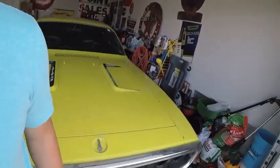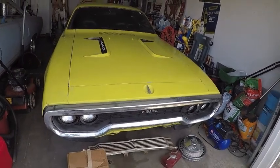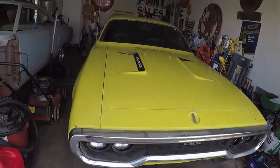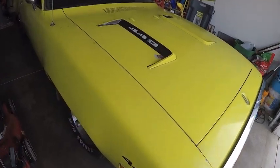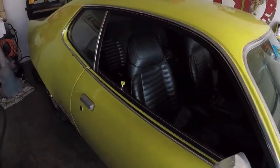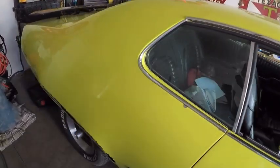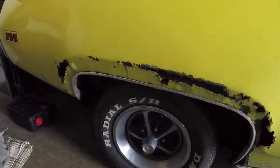I keep getting asked about this beauty. This is my 1971 Plymouth GTX. It's one of about 2,500 that have been made. I actually pulled this out of a barn about a year and a half, almost two years ago now. And she's pretty, but she needs a lot of work.